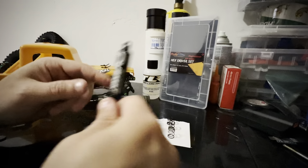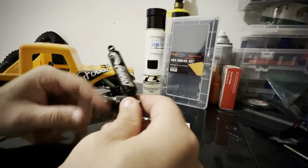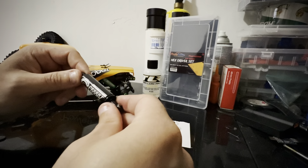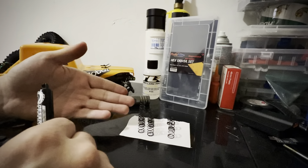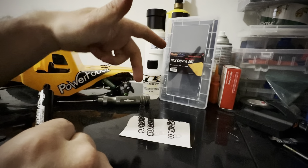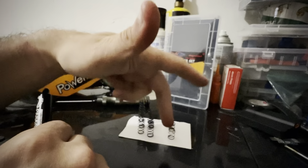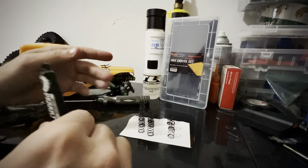The good thing about these shocks is that you can set them up in multiple different ways. You can set up full droop, half droop, a sprung setup — all different types of ways. They come with all the springs: long, medium, and short, soft, medium, and hard springs, so they've got you covered with a whole bunch of different spring options.